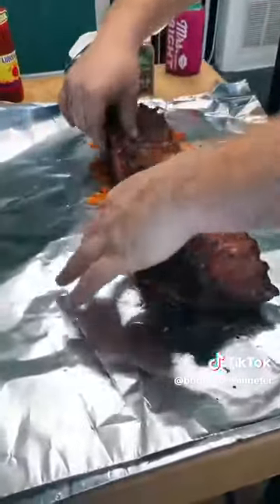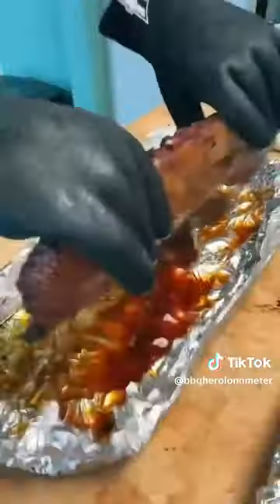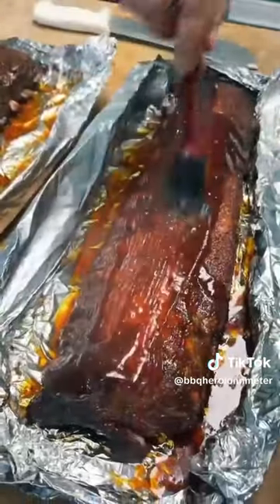Flip them meat side down, wrap them up tight, and put them back on the smoker for another two hours. Then you're gonna unwrap them, flip them over, and coat them in your favorite barbecue sauce.